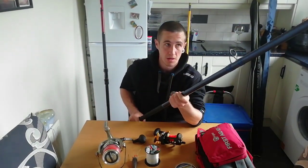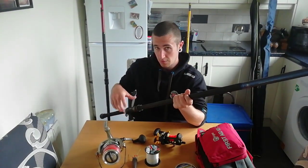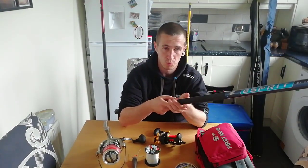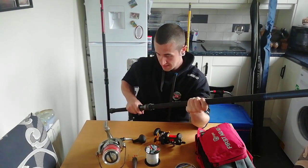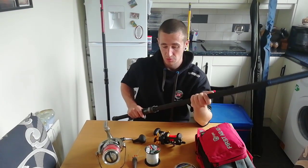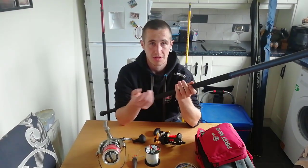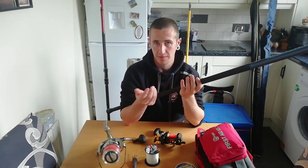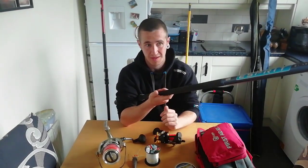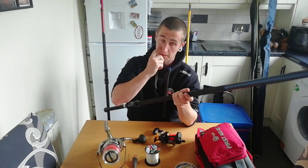You'll generally notice that multiplier rods — unless it's a match style rod — the tip on them is a lot thicker, and that's just to allow you to put a lot more grunt into it. Multiplier rods also have more eyes on them. Me personally, I like to use wheel down. If you're only new to multipliers, I would definitely say take it out to a field, cast it, try and slow it down. Don't buy something that's really cheap that doesn't have magnets — try and buy something that has magnets. It's a good starting point; I would say for a multiplier it's a Penn 555. I'd get the US version, not the China-made version — it's a lot more robust.